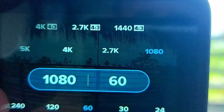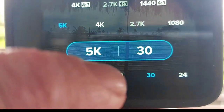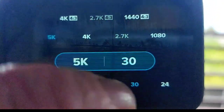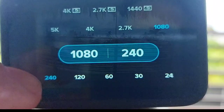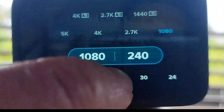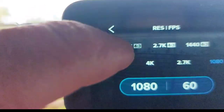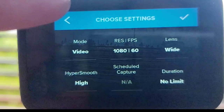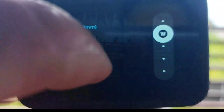You can see here that I'm setting the pixels and the frame rate. When you touch the screen it's very responsive — it doesn't stick. I was worried the settings wouldn't move very well, but they're very sensitive. I've been using this underwater and in different conditions and weather, and the screen is very responsive and touches really well.